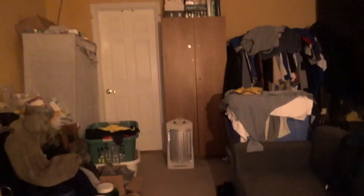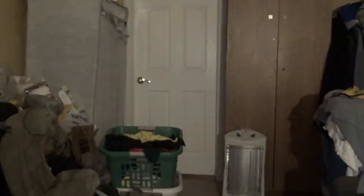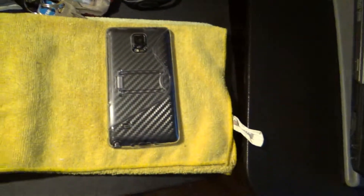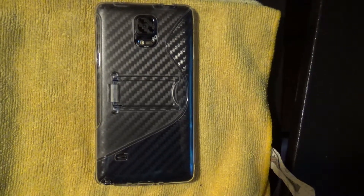Just to show you — excuse the mess — this is how much light there is in the room. And back to my Note 4, and we'll stop from here.